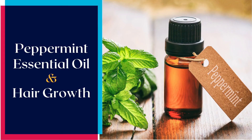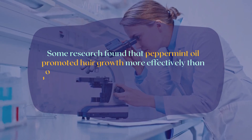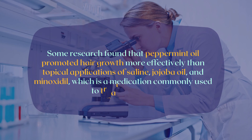Peppermint essential oil and hair growth. Some research found that peppermint oil promoted hair growth more effectively than topical applications of saline, jojoba oil, and minoxidil, which is a medication commonly used to treat hair loss.